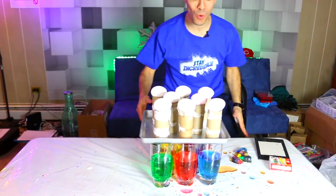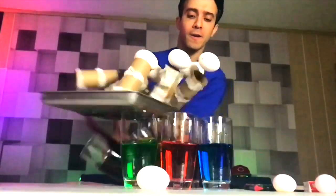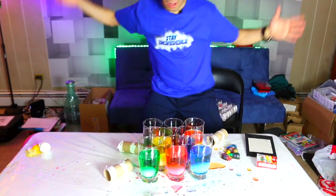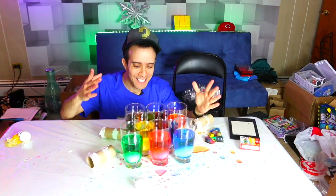I'm just going to hit it as hard as I can. Ready, in three, two, one. Did we do it? One, two, three, four, five, six, seven. We missed it by one.